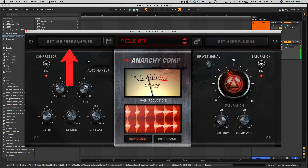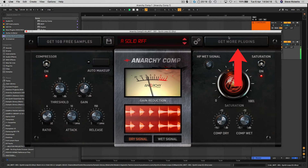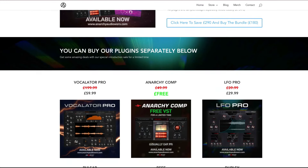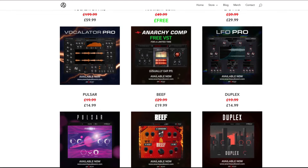There's a link here to go and grab your free bonus one gigabyte sample library, and please don't forget to go and check out all of our other plugins in the range by clicking the get more plugins button. All of our plugins are on sale at the moment for a very limited time, so go and check out the link and grab them at the low prices while you still can.